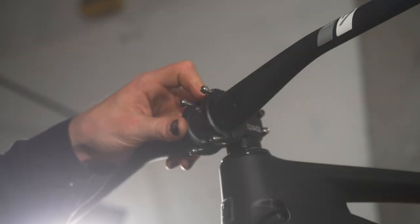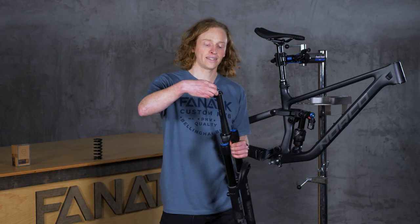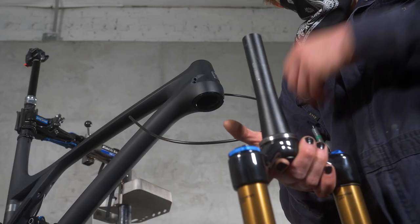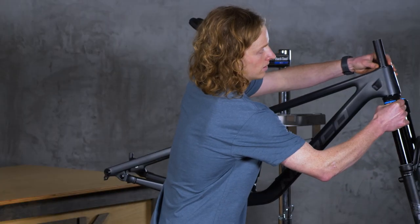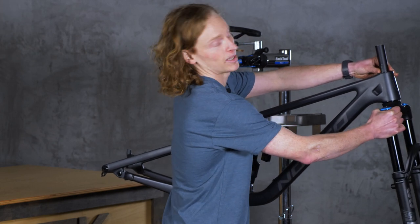The way the fork interacts with our frame is with our headset, which since you can't see it is kind of abstract, but it's basically just two bearings — one on the bottom and one on the top — that allow the fork to mesh with the frame and turn smoothly.